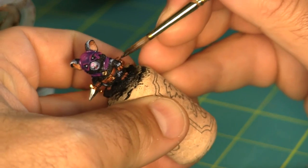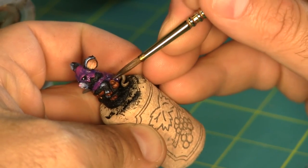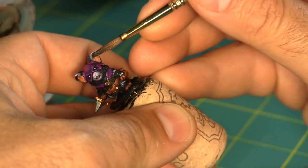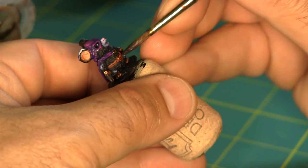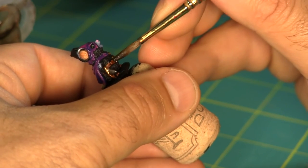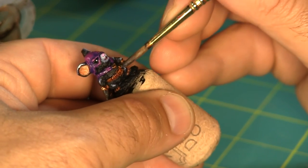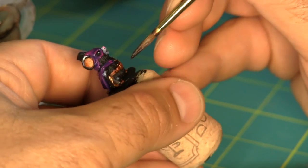And finally I'm going to use an Agrax Earthshade wash on just about everything besides his cloak — going over all the leather pouches, his tail, adding some shadows to his ears, over the metallic areas on his dagger and around his clasp, pretty much everything that's not fur.